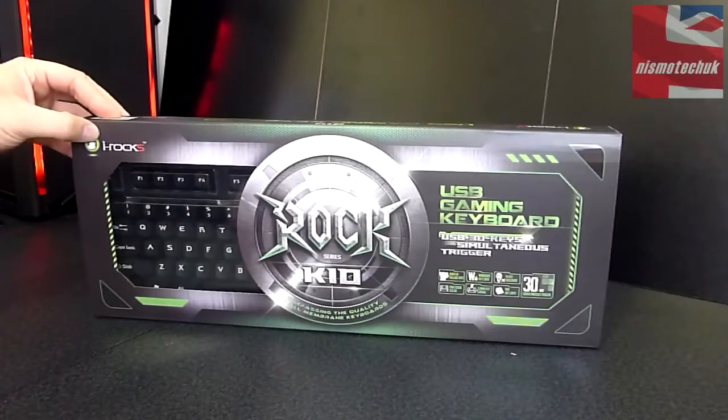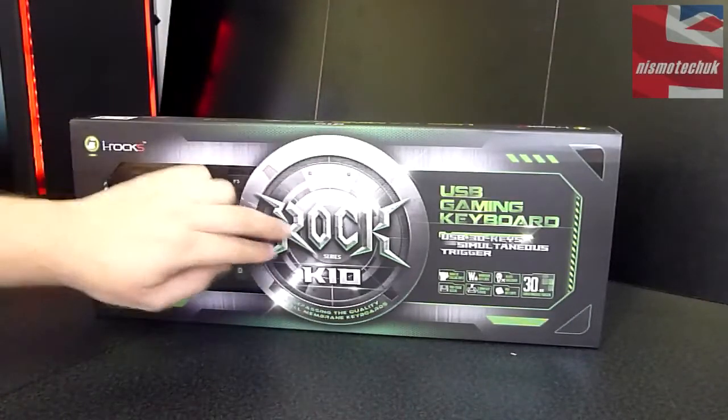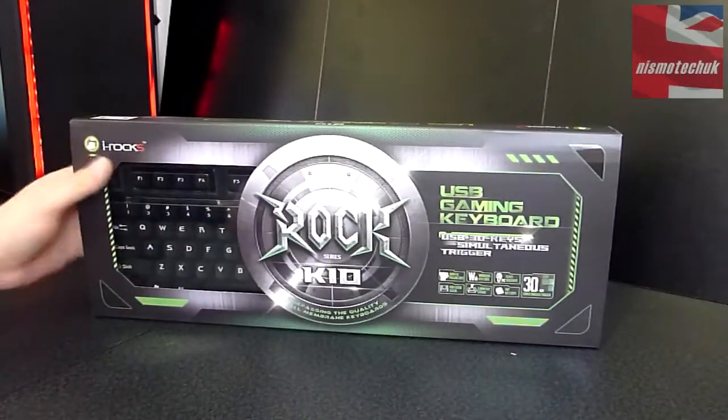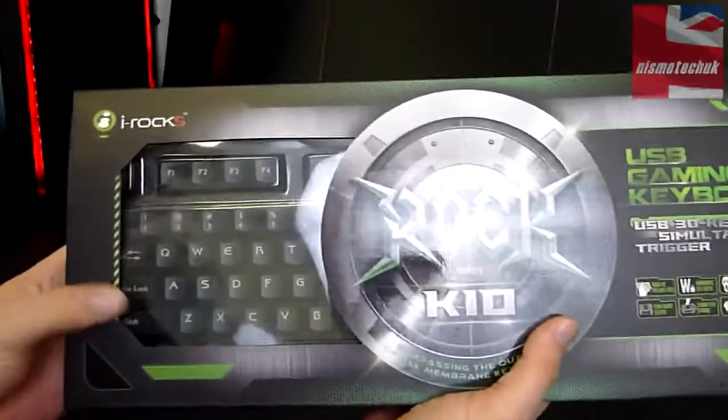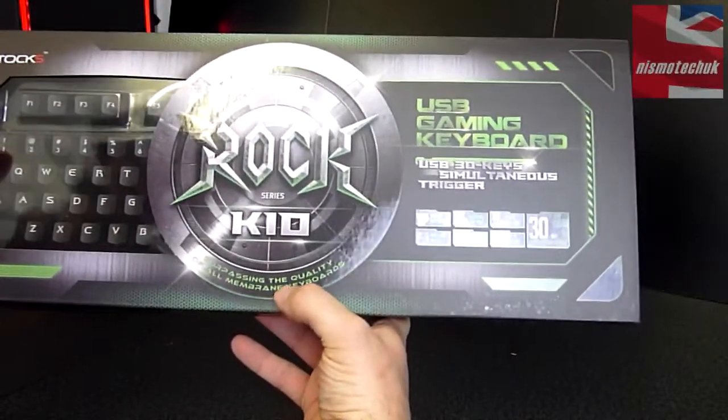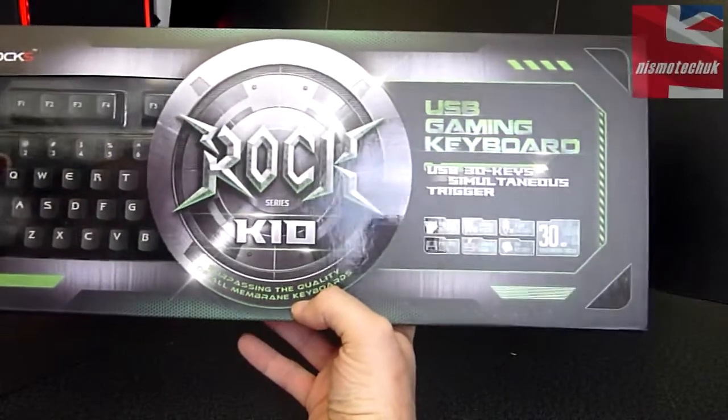So let's start with the box. We've got the Irox logo up at the top here, the branding of the Rock Series K10 right in the middle. On the left hand side you're able to see the actual font which we'll look at in more detail on the keycaps. Down at the bottom here it says about surpassing the quality of all membrane keyboards.